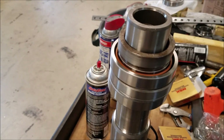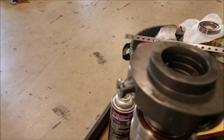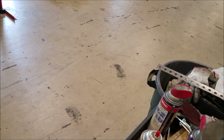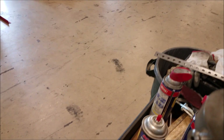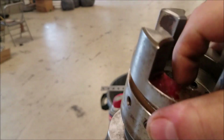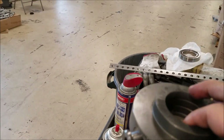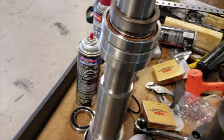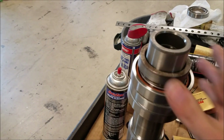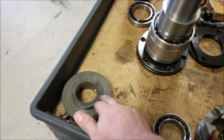I'll put it in the press when it's still warm and put a load on it to get a nice preload on it, and then we'll be done. Then I'll have to press the cap back on — this goes on top of there, and this press goes on top of that. I took the measurement from where the top of that coupler nut needs to be, and then we'll slip it back into the housing.